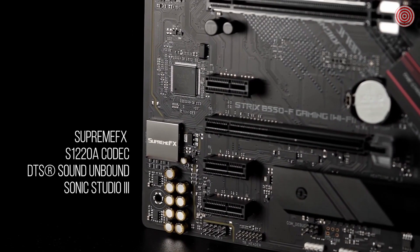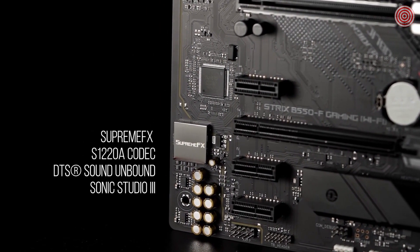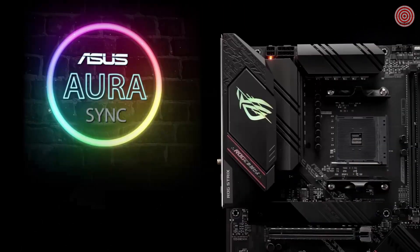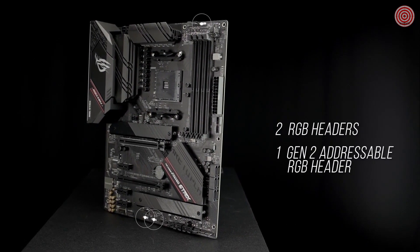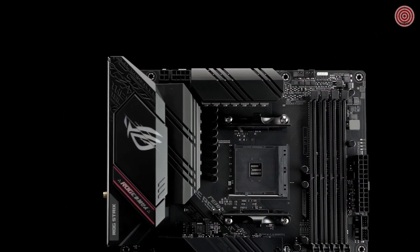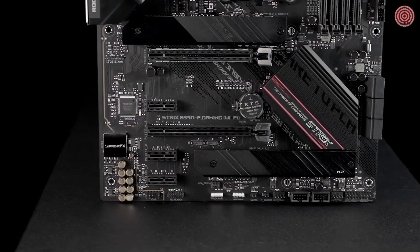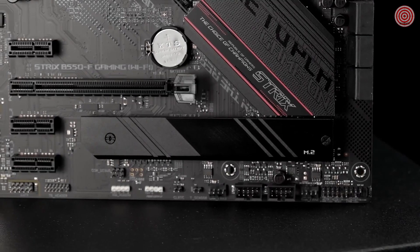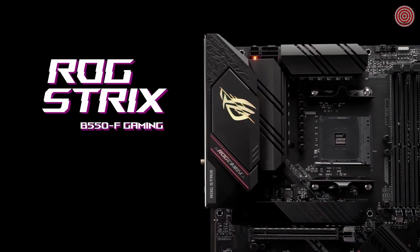A pristine SupremeFX S1220A codec with DTS Sound Unbound and Sonic Studio 3 draws you deeper into the action. Communicate clearly with ASUS AI noise-canceling mic technology. ASUS-exclusive AuraSync RGB lighting, including two RGB headers plus one Gen 2 addressable RGB header, let you make your PC's lighting uniquely yours. ROG Strix motherboards undergo an extensive certification program to ensure the very best compatibility with the widest range of components and devices. For a smooth build process, refer to our list of guaranteed compatible components. Ascend to next-gen with ROG Strix B550F Gaming Wi-Fi.